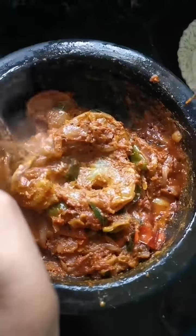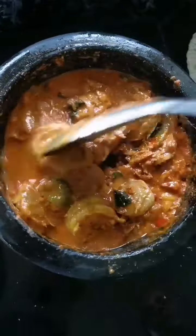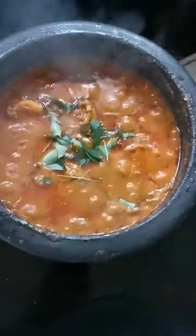Now we have to cut the rice. We are going to cut the rice into the rice.